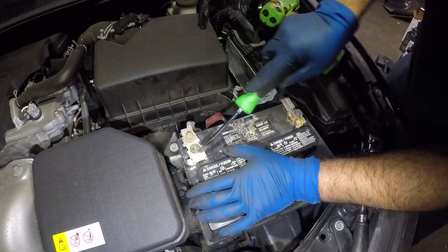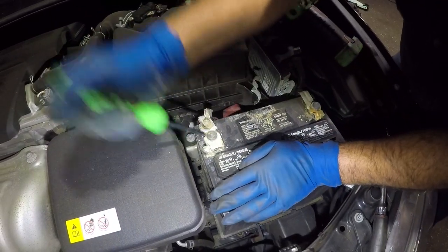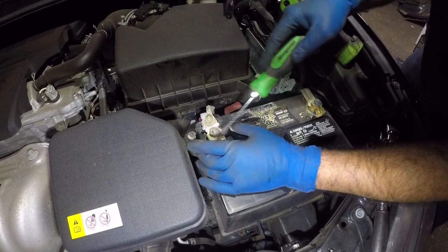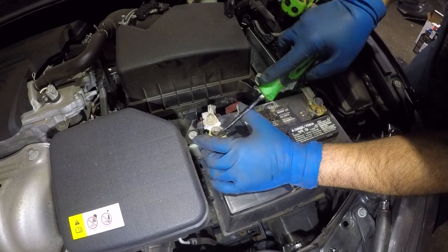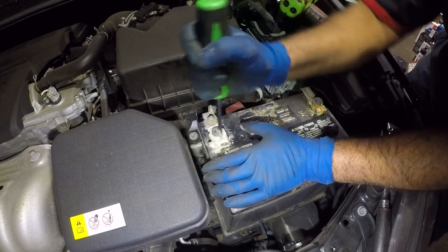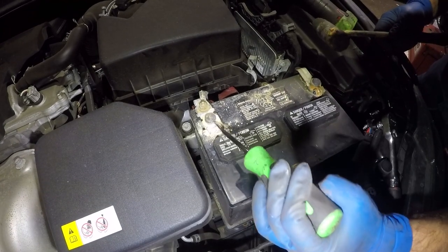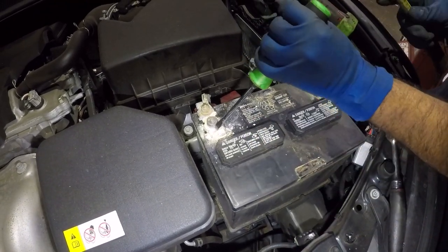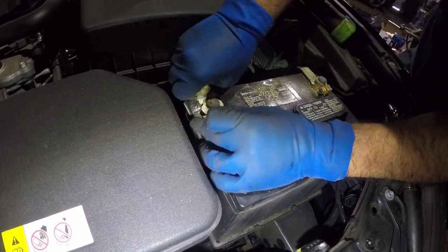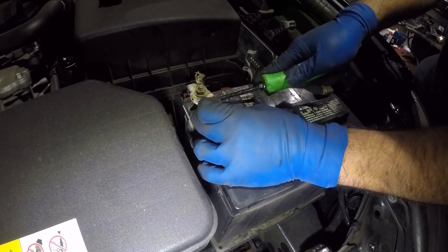Usually this thing gets stuck — we don't have new terminals but we don't need them. What we're gonna do is bang it a bit and that should loosen it up. It's all corroded in here so we're gonna clean this terminal really good. Right in the middle there's supposed to be a gap — just try to bang it right in the middle and it should open up. This battery's been there for a long, long time. After that you should be able to remove it pretty easy; if not, just get a little help from your screwdriver.